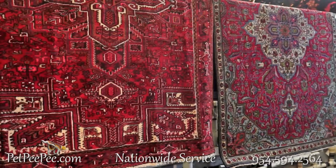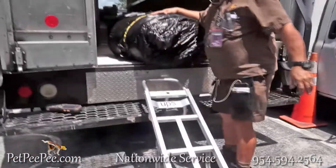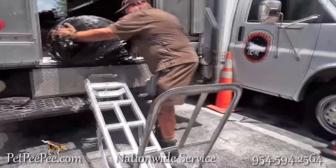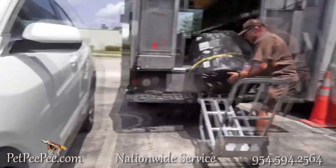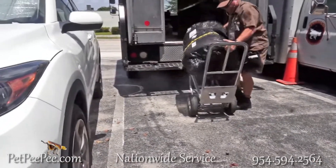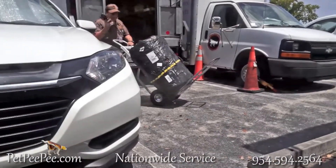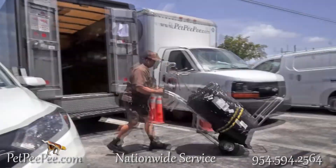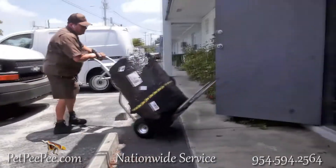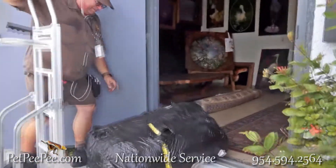Pet PP — I invented a cleaning process that guarantees urine odor removal in writing. I provide nationwide service for pickup and delivery using UPS. Upon delivery, I ask all my customers: please go on your knees and put your nose on the rug. I guarantee no trace of chemical smell, deodorized, soft and shiny rug, with never any color run.